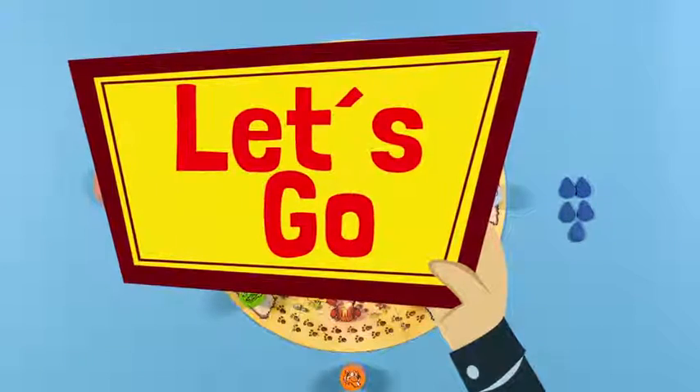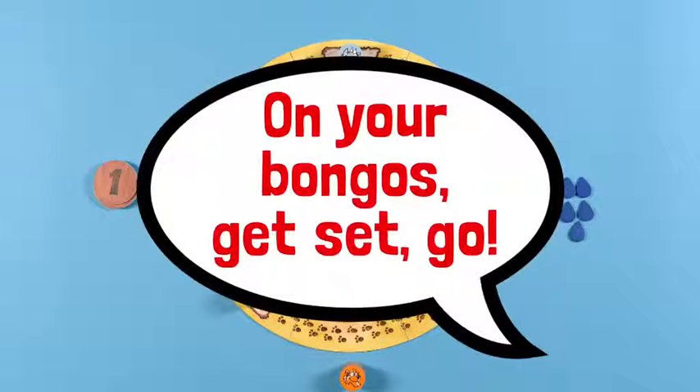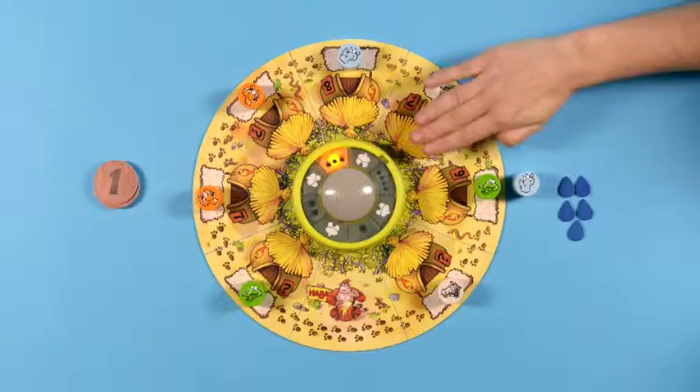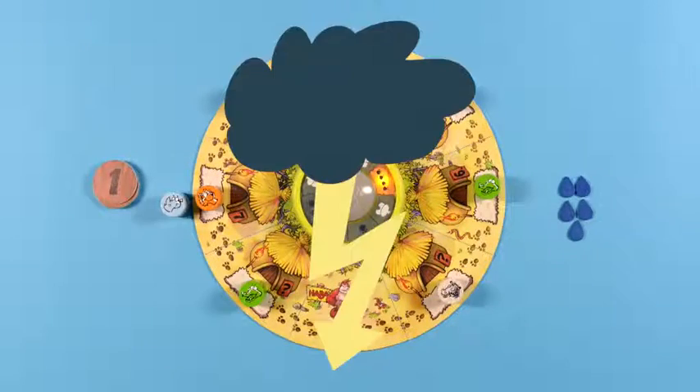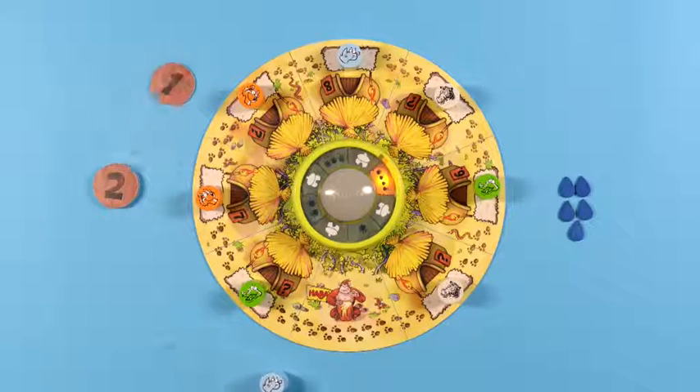Now let's play! The player whose animal is next to the game board calls out, 'On your bongos! Get ready! Get set! Go!' Then presses the bongo buzzer and starts the rain dance. Play continues until there is a lightning strike. This ends the round. The animal that is next to the game board is struck by lightning and is removed from the game until the next rain dance.